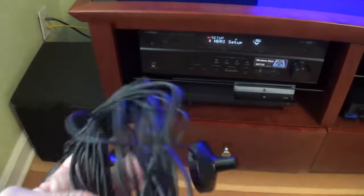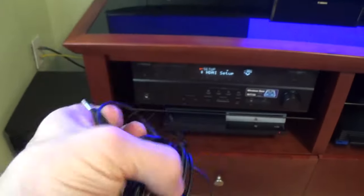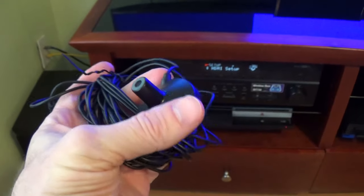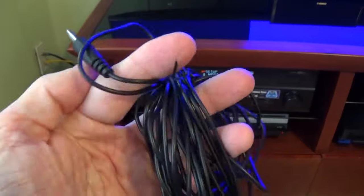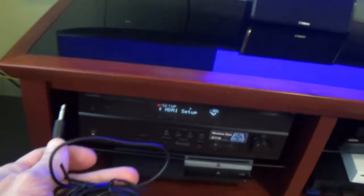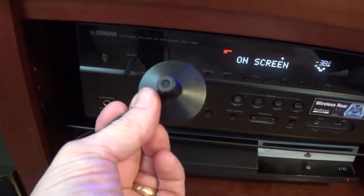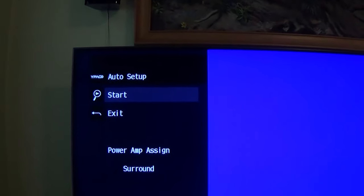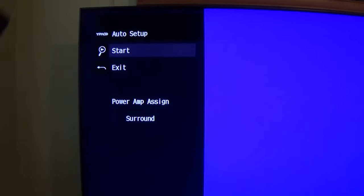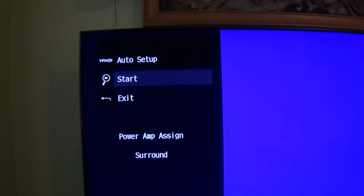I also want to talk about this little microphone component that Yamaha provides with their receivers. This is basically to help you balance the sound of your speakers. Everyone has a different speaker setup, different room sizes, and different seating locations, and this helps you balance your speakers appropriately. You plug it in right here, then string it out and place the mic at the location where you'll be sitting and watching TV. You hit start, it goes through a number of cycles, tests each speaker, and eventually balances your speakers based on the microphone placement to optimize the sound in your room.